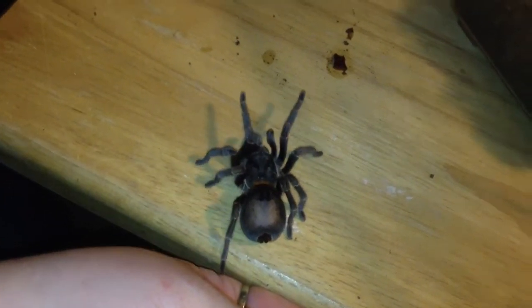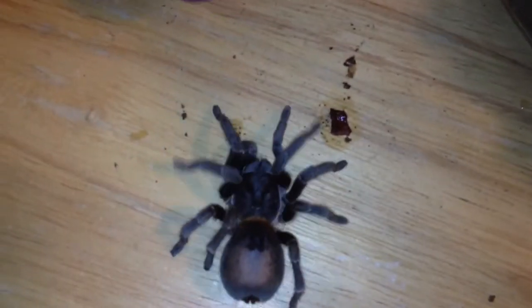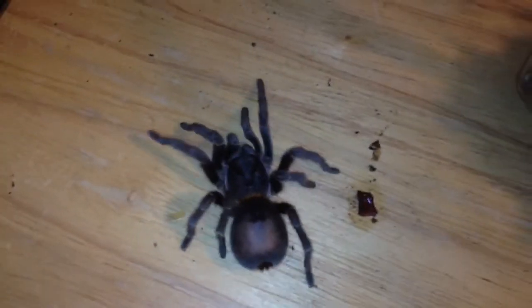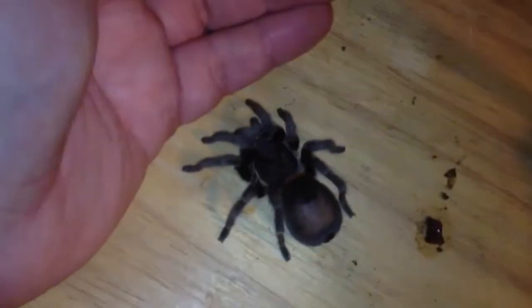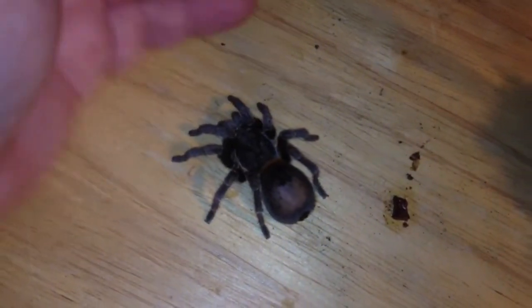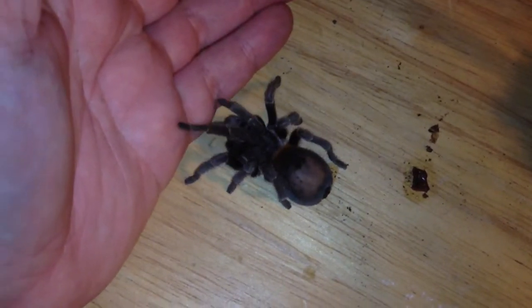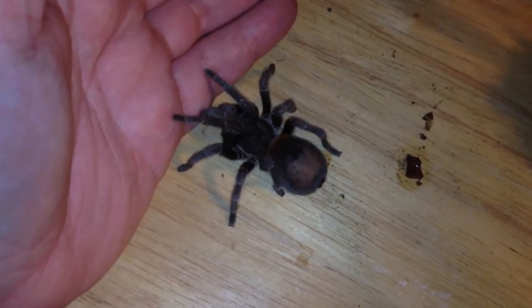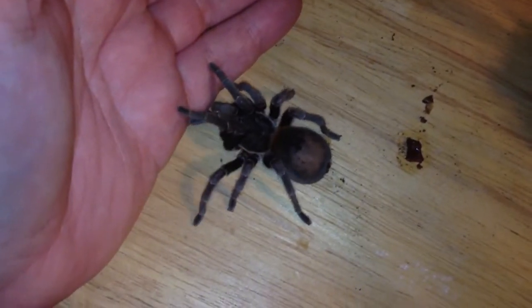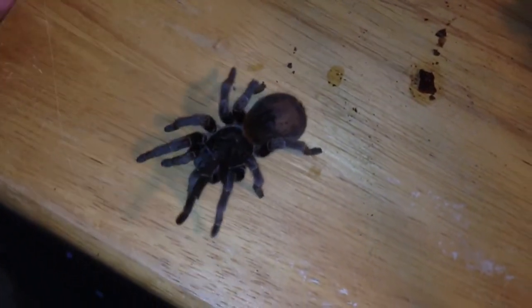See how slow-moving she is? She's just a doll. She likes to walk — just put your hand out and she'll walk right on it. Since I've only got one hand, she'll crawl right up here. As long as her chelicerae aren't up and she's not bending her body back, that's not a threat display.